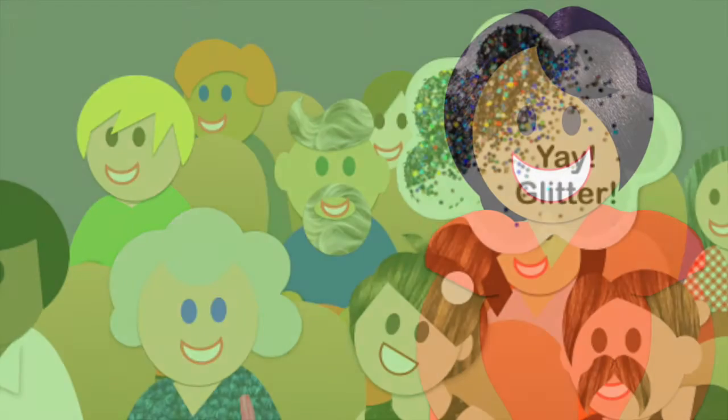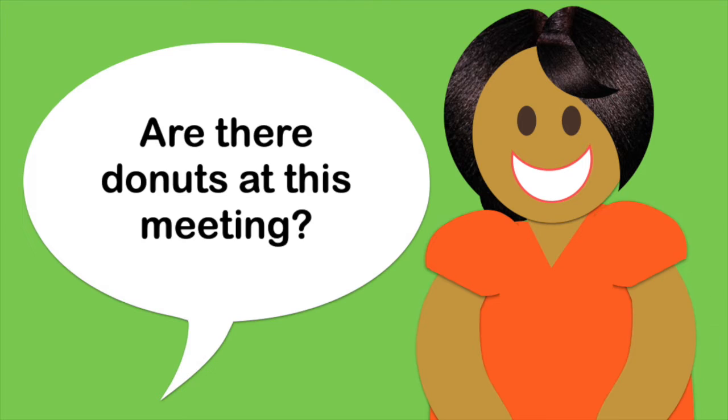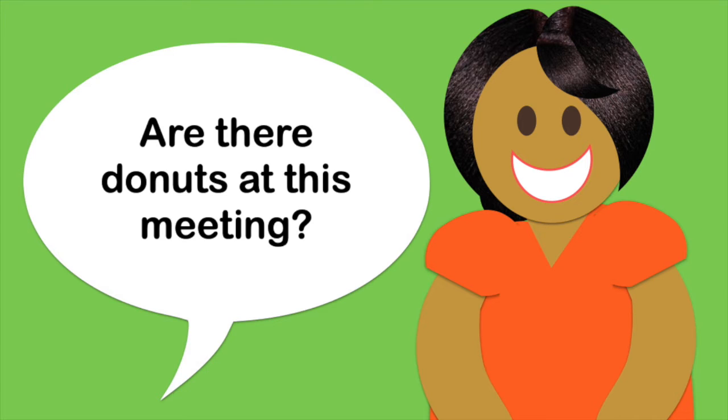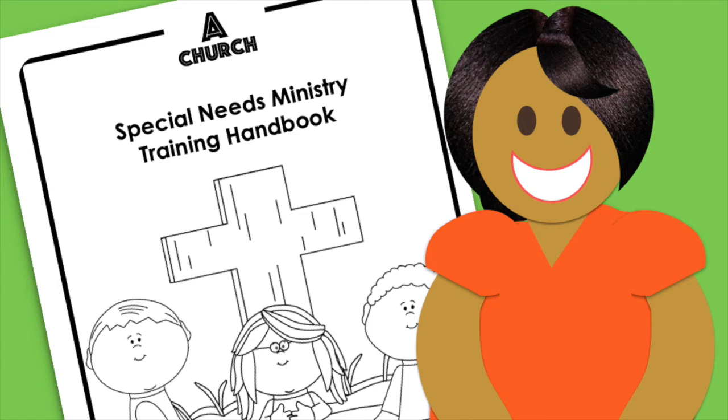One way to do this is to change your expectations for the meeting. Instead of trying to pack everything in at once, just focus on the basics: go over policies, answer any questions, and give a general introduction on positive behavior support foundations. Let your volunteers know that you don't expect them to remember everything they heard today. That's okay, because they'll go home with a training manual that will have all of the ministry policies, expectations, and leader contact numbers written in it, along with a summary of foundational support skills.